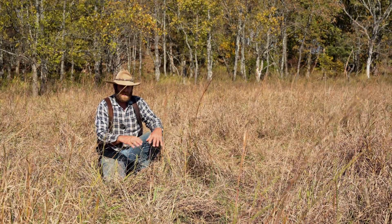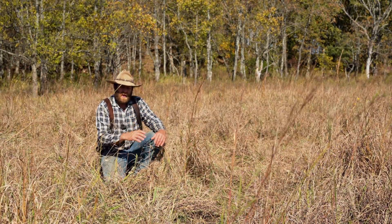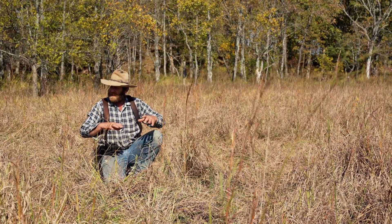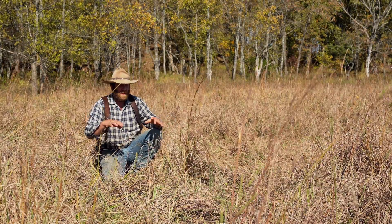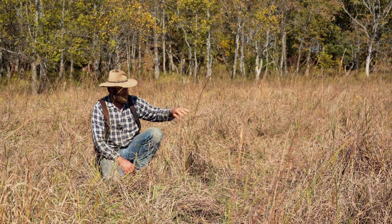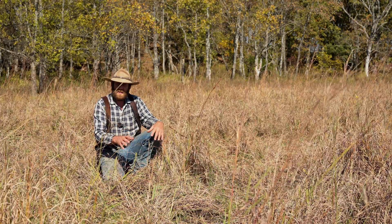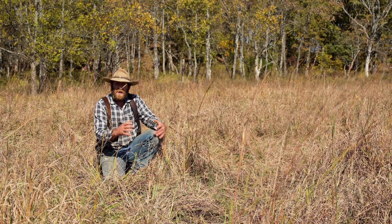The cool seasons are just waking up — there's not a lot of growth going on yet. As the warm seasons start to quit taking the sunshine, that's what triggers the cool seasons, along with cooler temperatures and the fall rains — they start to come on and grow. This is going to be the stockpiled grass. The warm seasons will have nutrients enough to sustain a dry cow — barely. But with the addition of a little bit of cool season that she can bite off, she will not only sustain but actually could gain weight over winter in the way we're going to utilize this grass.